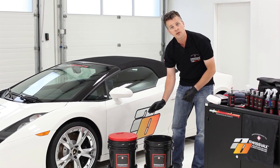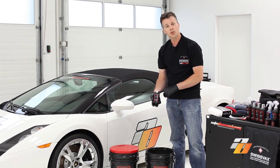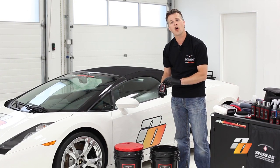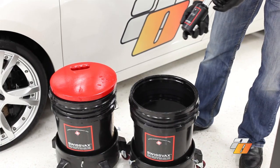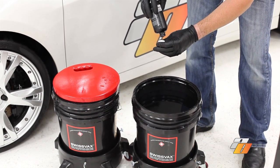The second bucket we're going to use for our shampoo solution. For this example, we're going to use the Swiss Vax Car Bath — this is the premium version. This product lifts dirt and debris off the paint finish, it's also wax safe so it doesn't harm the wax, and it leaves a beautiful look. We're going to use two caps of Swiss Vax Car Bath in our shampoo bucket — this is a highly concentrated version.